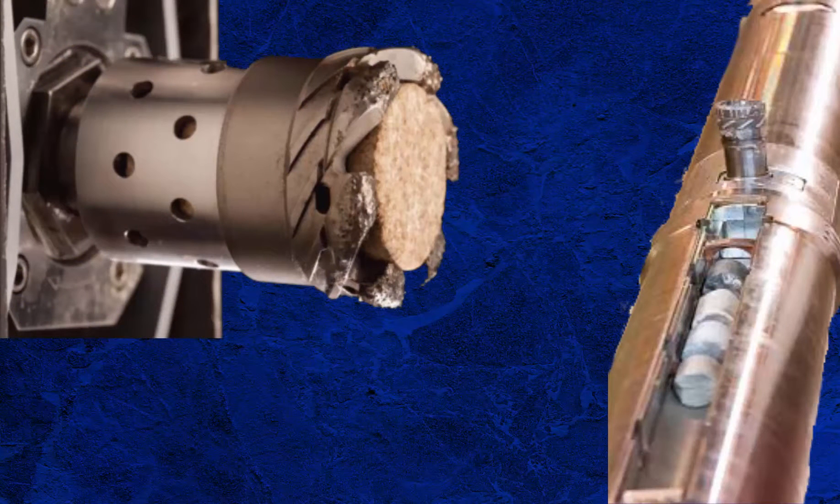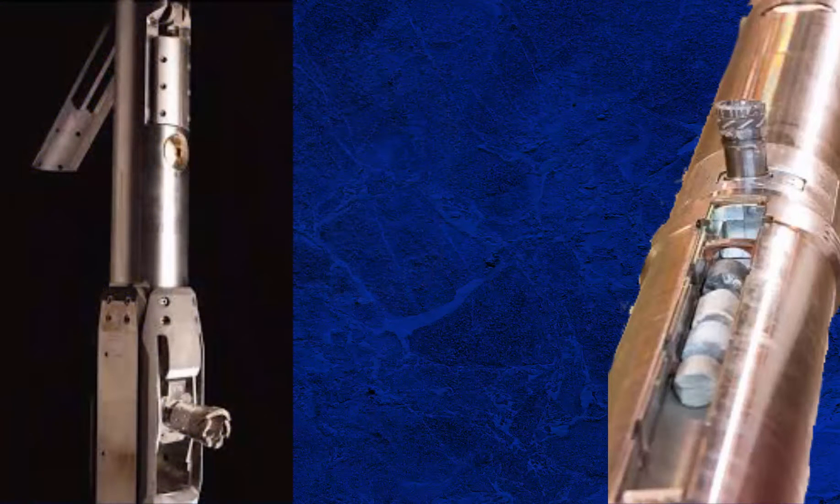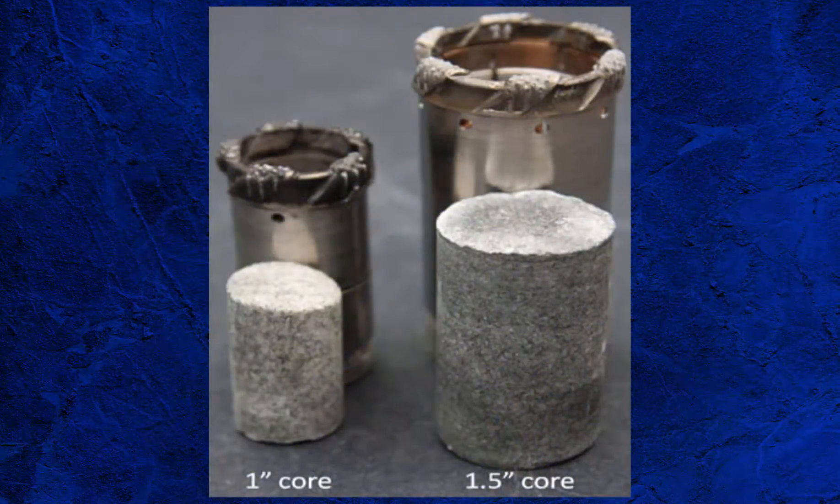Rotary sidewall coring essentially utilizes multiple miniature core barrels taking plugs from the wall of the borehole. The rotary sidewall sampling tool is powered by either circulating mud through the tool or an electric motor. Rotary sidewall cores are generally of a higher quality than percussion sidewall cores. In episode 1, I mentioned that sidewall cores are normally 1⅛ inch to 1¾ inch in length by 1 1/16 inch to 1 inch in diameter.